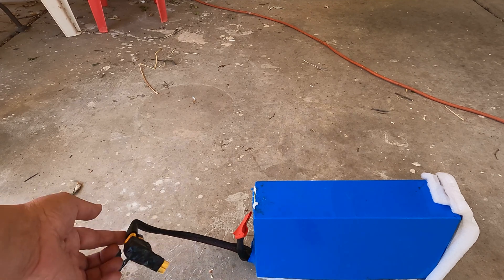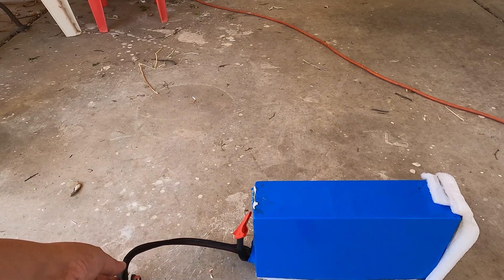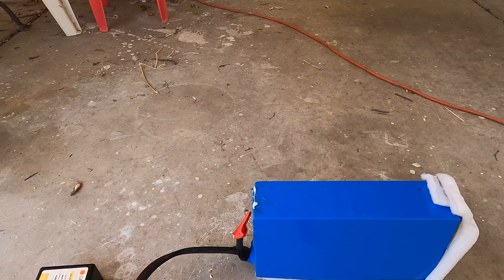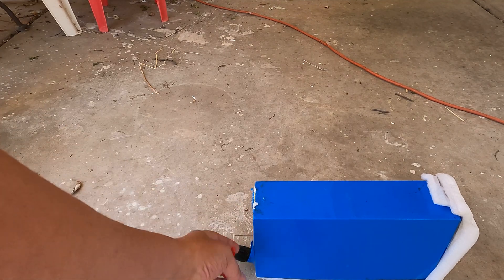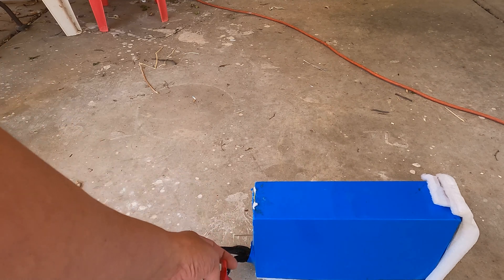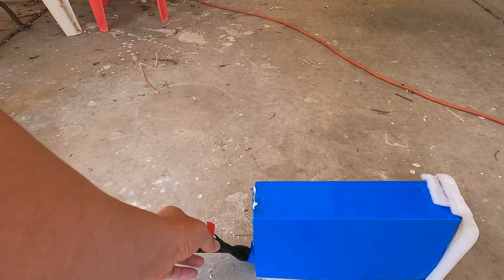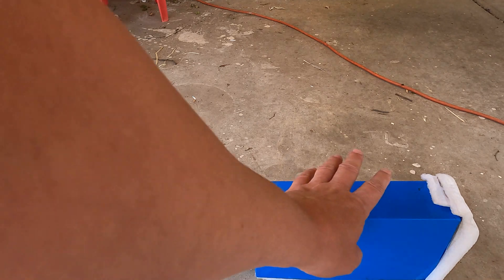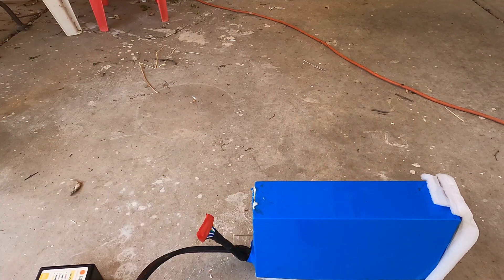The battery is what I consider to be a solar battery, which means it has a combined charge and discharge cable. I upgraded these myself using the Daly BMS to make them a solar battery. Additionally, this wire on the charge or discharge port is actually for my active balancer — I plug it in there to do any kind of maintenance on the battery.